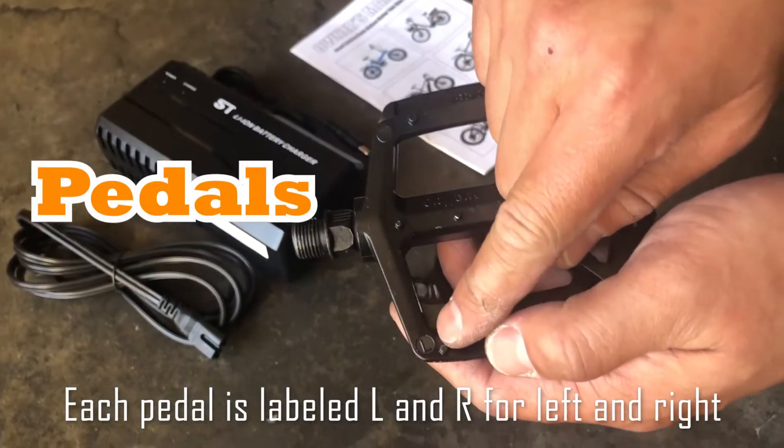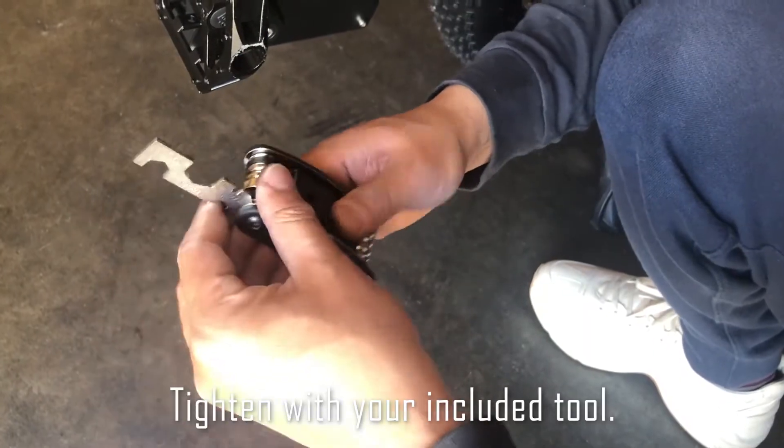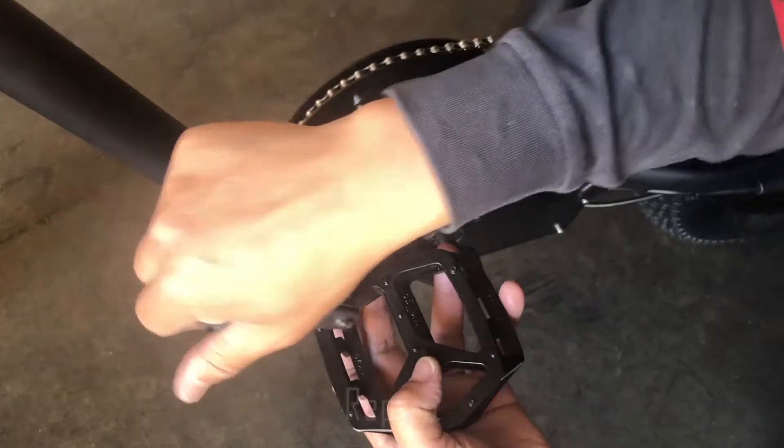Each pedal is labeled L and R for left and right. Rotate the pedals towards the front of the bike to insert. Tighten with your included tool and repeat.